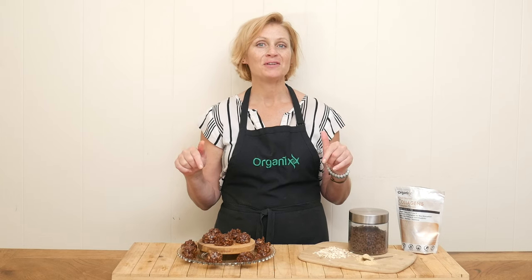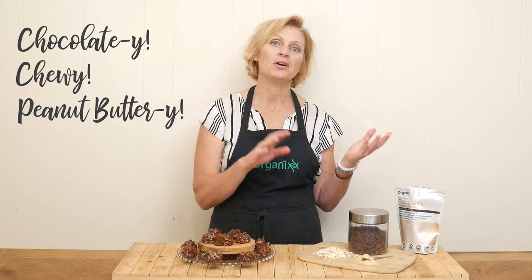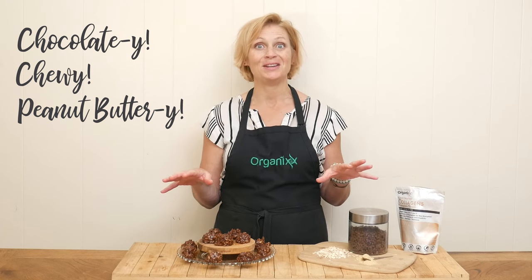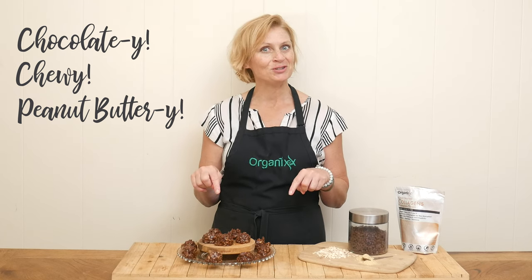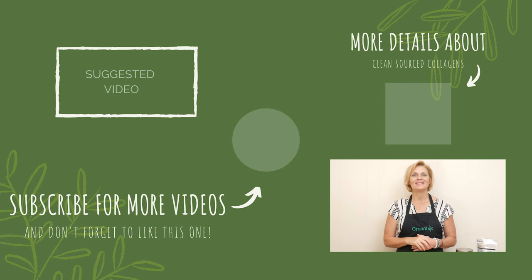These are chocolatey, chewy, peanut buttery, perfectly sweet goodness. Give these ones a try — you're not going wrong. Thanks so much for joining me today. From all of us here at Organics, we are wishing you a happy Father's Day. I look forward to seeing you next week in the kitchen. Bye-bye.